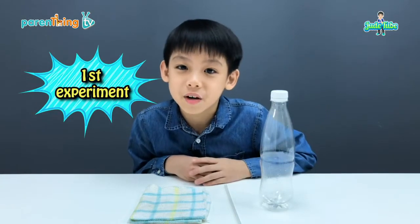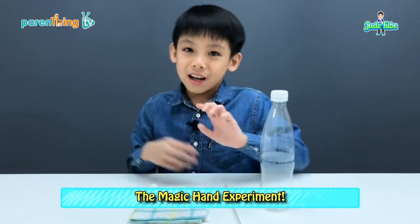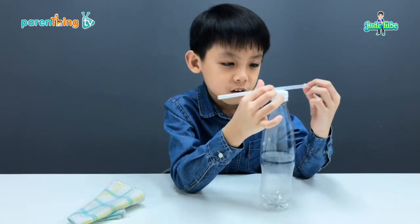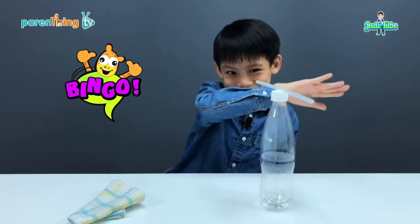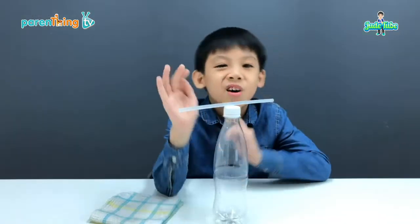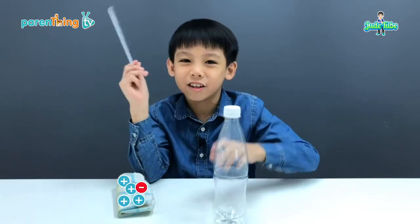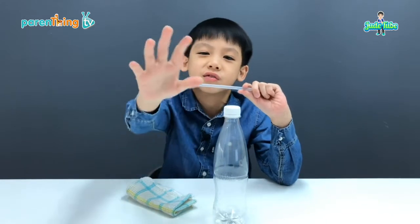For the first experiment, I'm going to use a plastic water bottle and a straw. How are we going to make it move? See this. Look at that! So, how did the straw move? Well, it's because I charged it with a cloth, and that caused the imbalance of static on the straw, which is why the straw is following my hand.